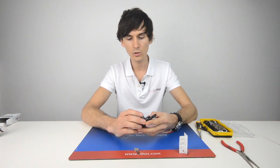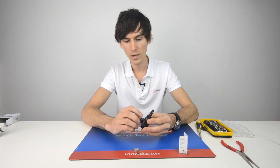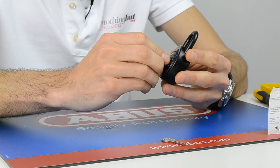So you start at zero, and you spin it all the way round three times passing zero — one, two, three — and stop at 34.